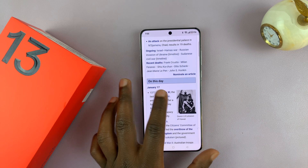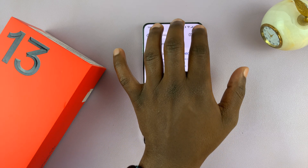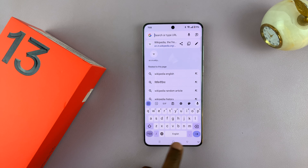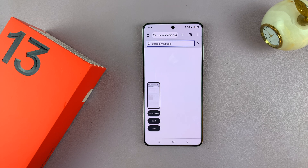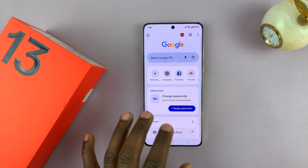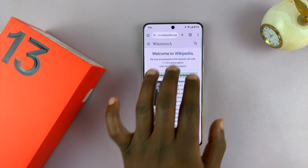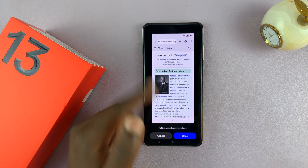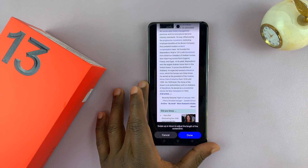You can also use gestures to capture a scrolling screenshot. Swipe three fingers on any scrollable page from the top down, then tap on scroll and it will scroll. You can scroll manually or allow the phone to scroll for you until you capture exactly what you wanted, then tap done.